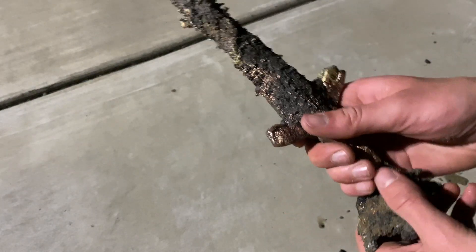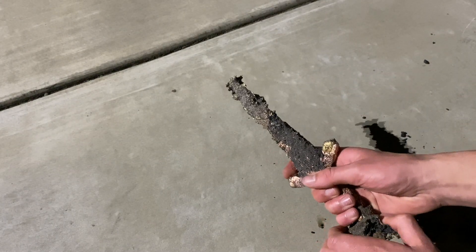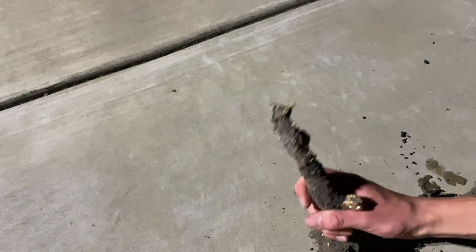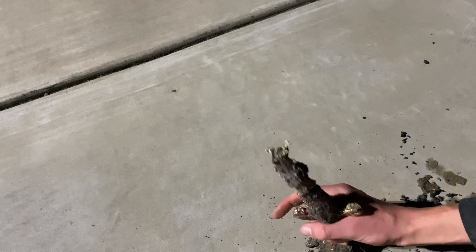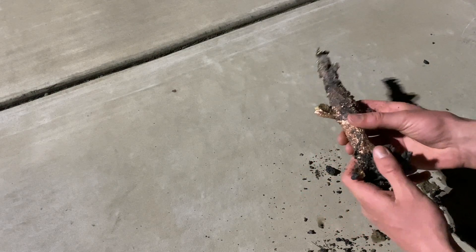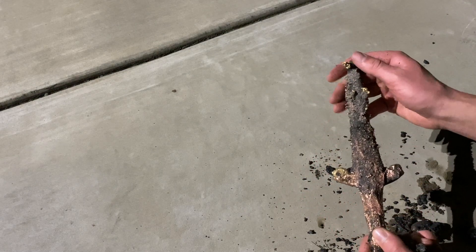I forgot to film myself breaking away the copper dagger from the slag, but basically what I did is I just took the fire poker and slammed it down hard until it broke through the entire thing. The only piece left was that little chunk you can see there at the end. Also just take note of all the bumps and imperfections on the blade, because you'll see later when I clean them all up you can notice a very distinct change.